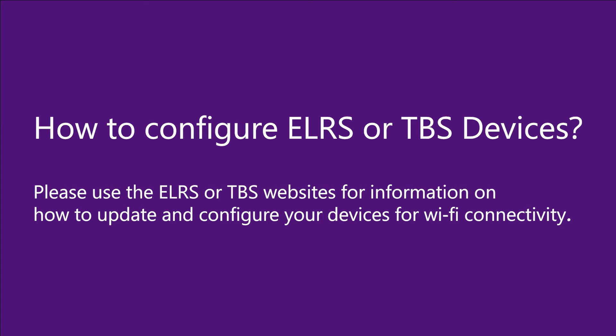In this video we're not going to show you how you set up ELRS to connect your ELRS module to your Wi-Fi network. We strongly suggest that you go to the ELRS website in order to understand how you set up a Wi-Fi connection between your transmitter and a Wi-Fi network. Similarly, for the TBS Tango, Mambo, Crossfire, or Tracer modules, we also recommend going to the TBS website to understand how you set up your TBS devices to connect to a specific Wi-Fi SSID.